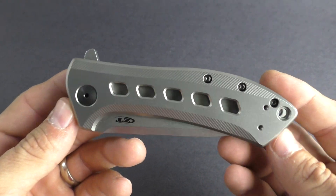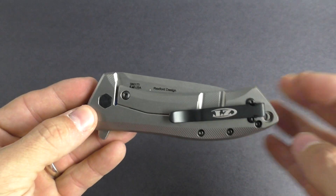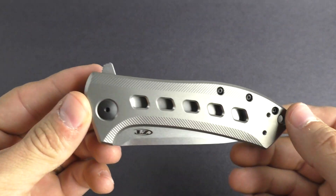This is a Todd Rexford design knife, and it really is very similar to a lot of his style and even the older style knife that ZT did for him. So we'll go ahead and get into this knife.